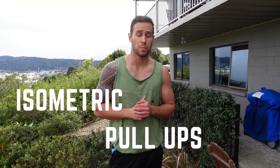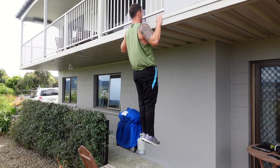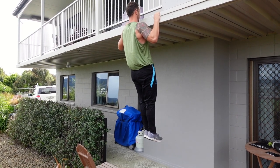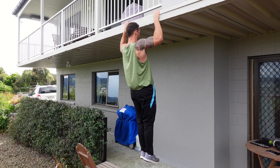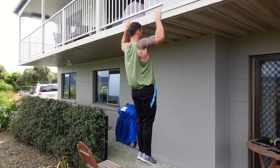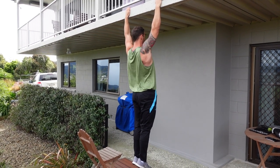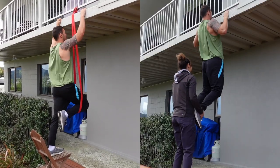The next technique we can use is called isometric pull-ups, or pause reps. This way we can develop our strength by holding ourselves in one position for an extended period of time. We can do this at multiple positions within the pull-up — we can hold at the top, in the middle, and also at the bottom.